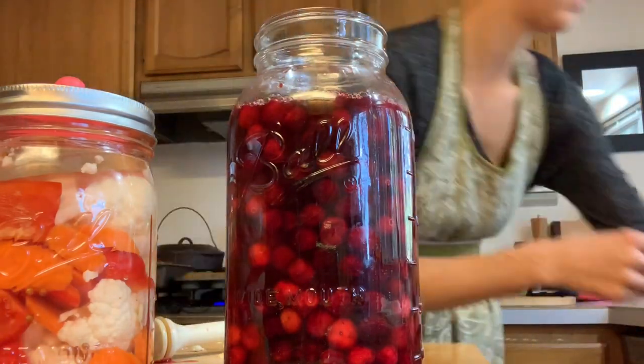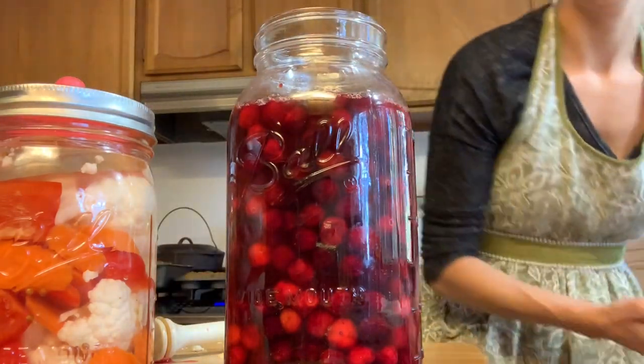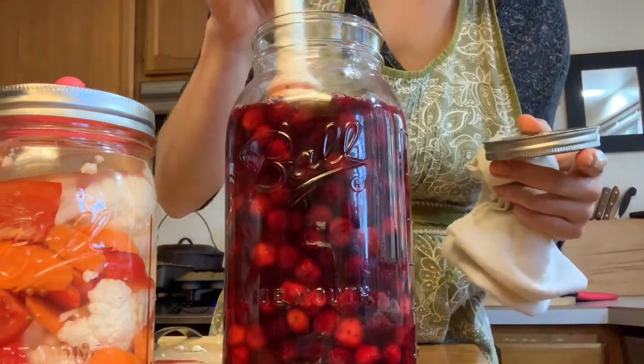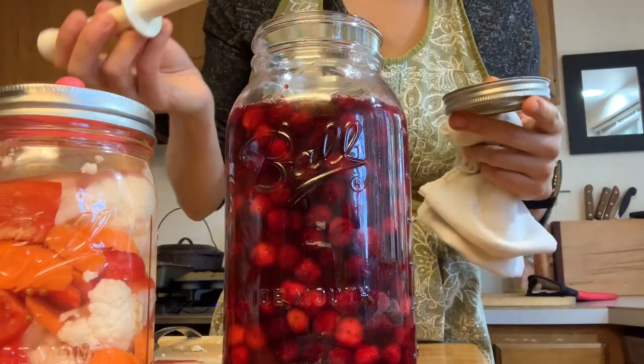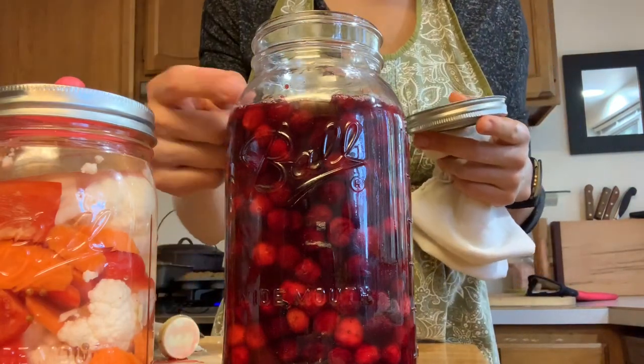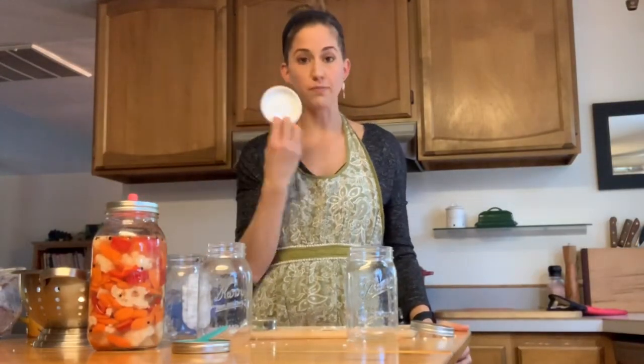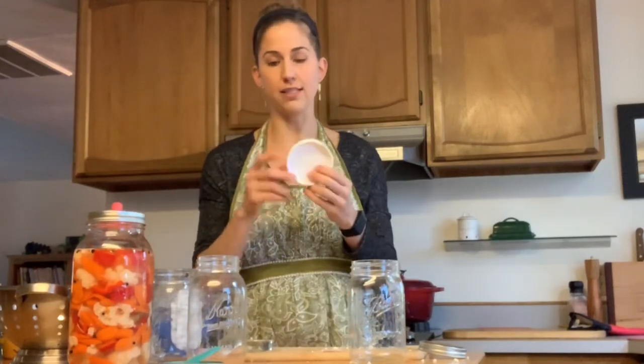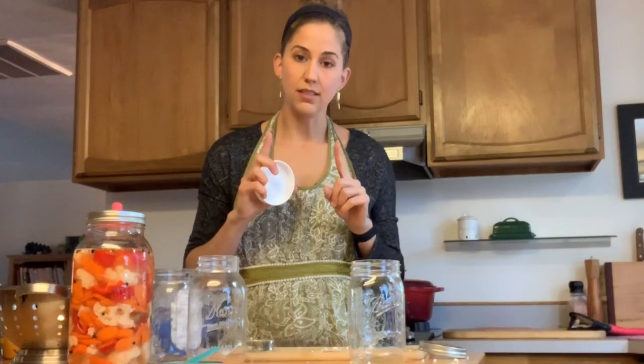I'm about four days into this ferment and these cranberries are going to be going until Thanksgiving. I'm going to use an immersion blender and make a cranberry sauce — and we'll also use this cranberry sauce for Christmas. Then I'll transfer it to the refrigerator with a plastic lid. If you use metal lids, they get corroded by the fermented brine, so you want to make sure you're using plastic lids. These are a lot easier to use than the two-piece mason lids — they're just a lot better.